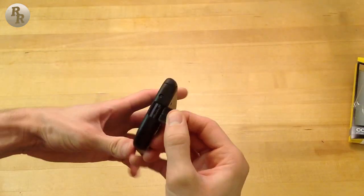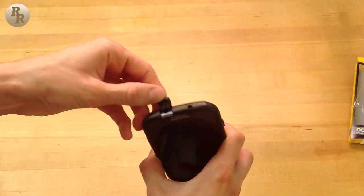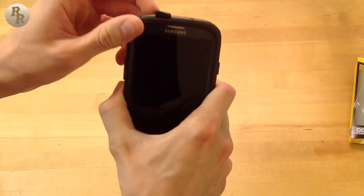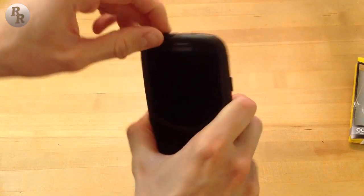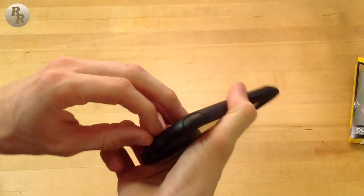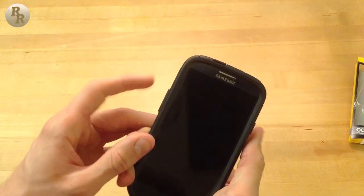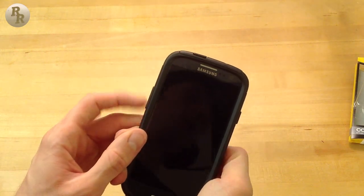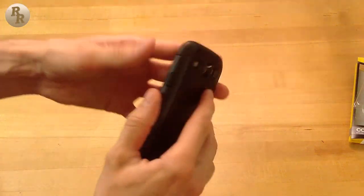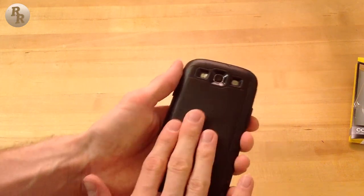There's easy access to the micro USB port at the bottom, in addition to the headphone port at the top. Getting the port tabs back in is a little difficult but manageable with some finagling — same with the bottom tab. On both sides there are raised buttons for the power and volume rocker; they are a little stiff but should become easier to press with more use.